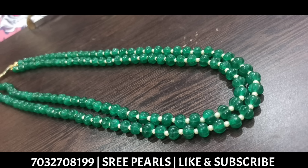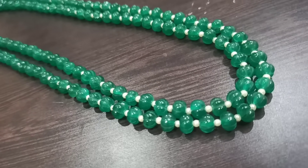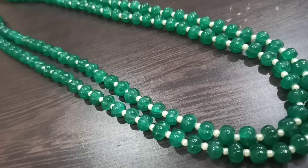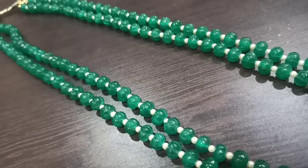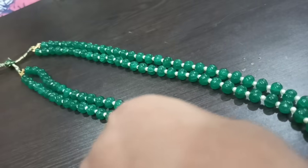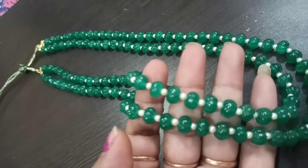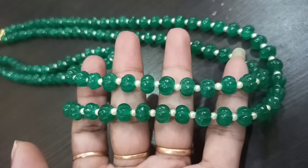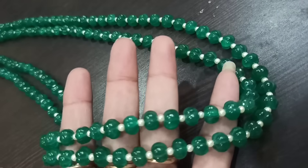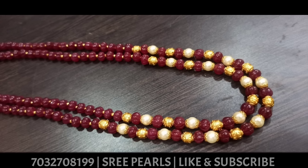The real arbuja beads are located in the Saucy Pearls center. I will use this real carboja. I will use a pink carboja in the real carboja design.